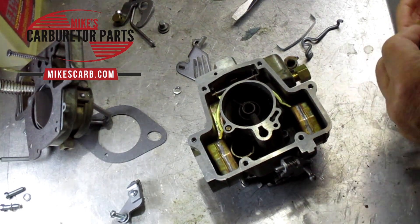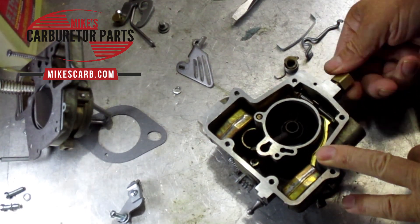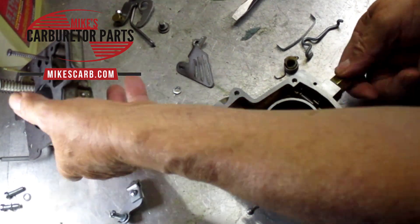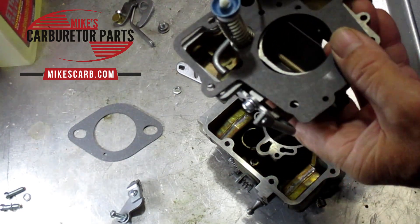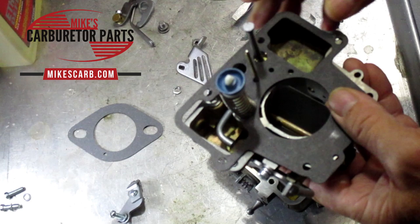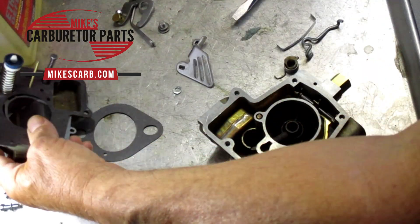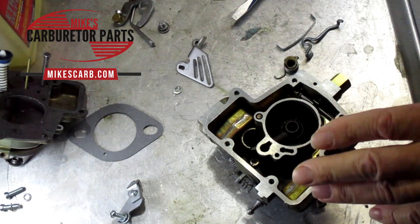Also check your power valve. This is your power piston, and there's a little valve at the bottom — make sure it moves easily and isn't stuck. If it's stuck open, it will allow too much gas into the carburetor. That's another possibility people forget.